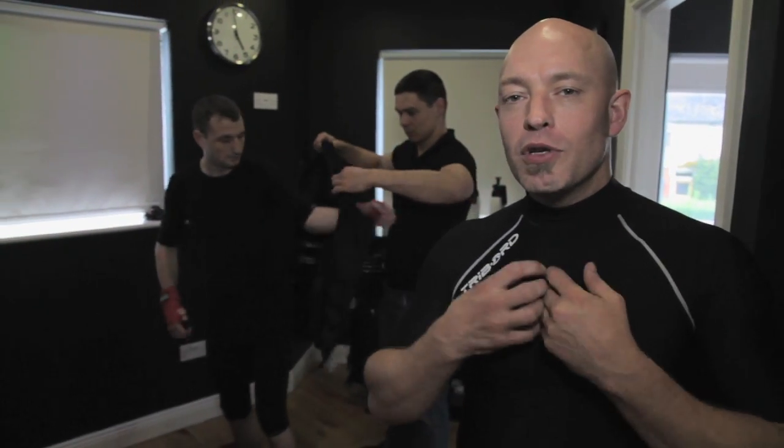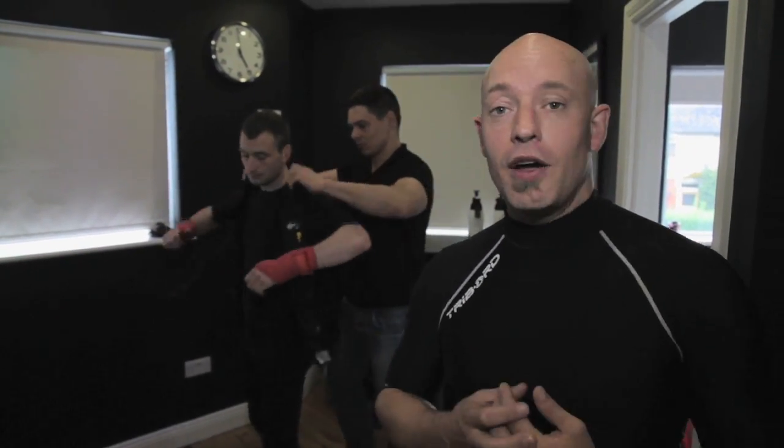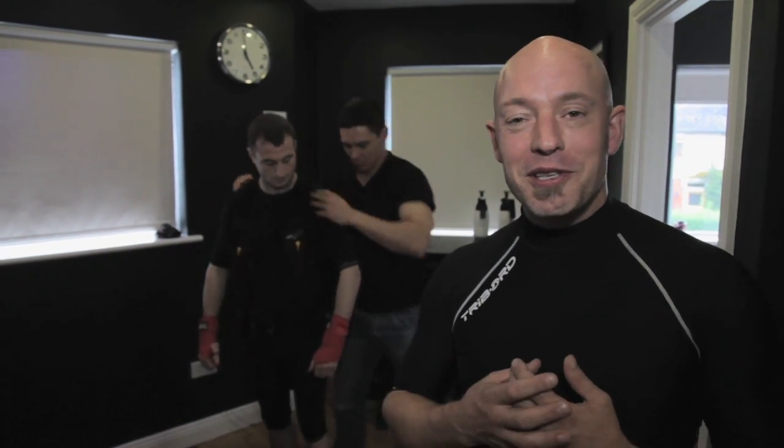It doesn't matter how fit you are — your muscles get a workout like no other workout you've ever had. My experience of it was the next day I was thinking, I can't fathom how I managed to get a workout that left me feeling like this in such a short space of time.